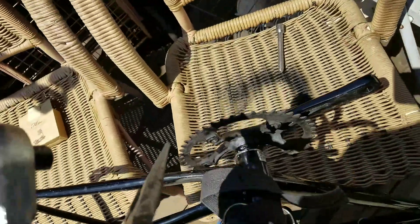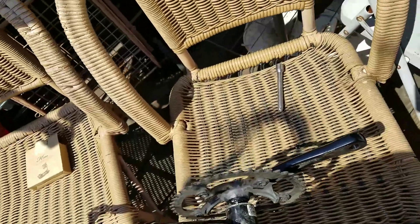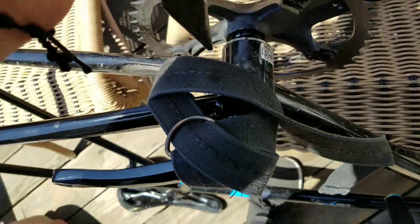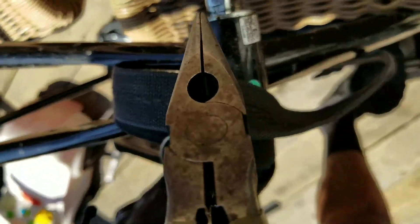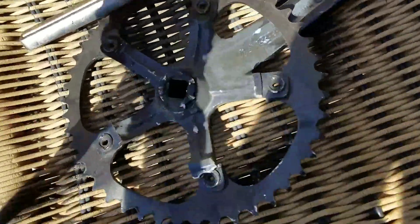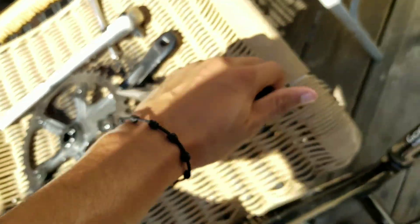After about an hour of trying to figure out what to do, all I did was put these pliers together like this, put it in here, and just hammered it out. I hit this spot right here all around a full circle — and it just came off. That's how you get it off.